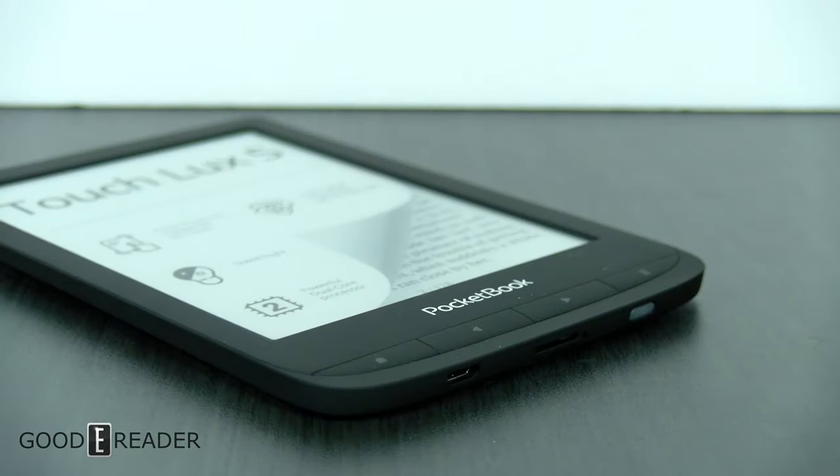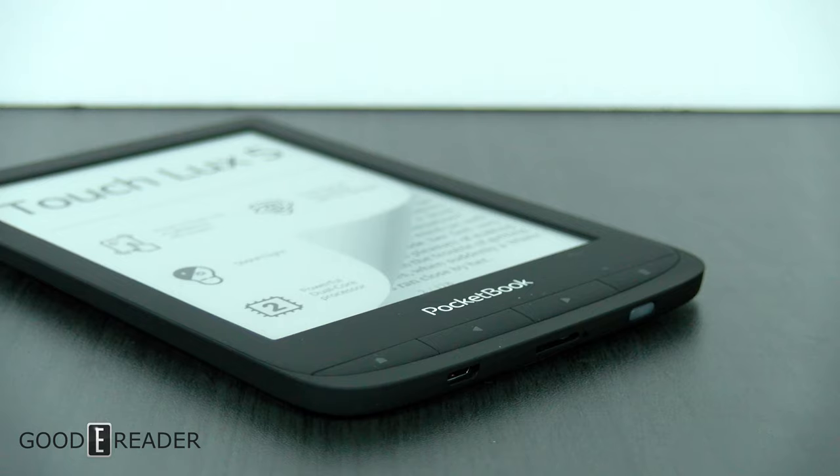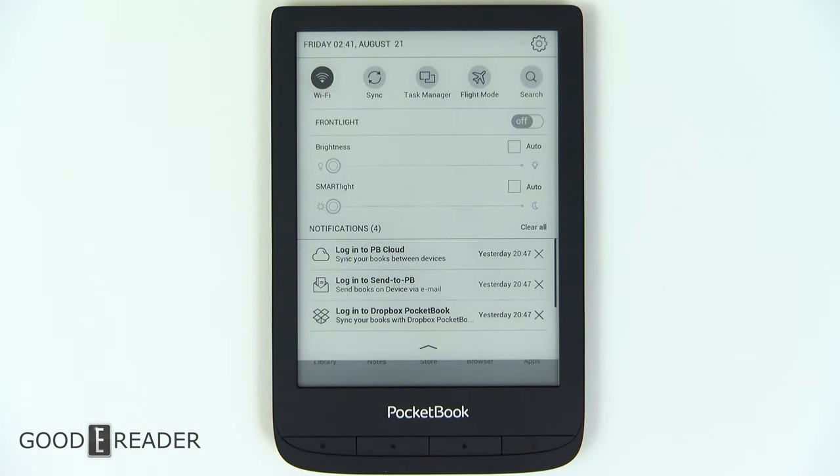The bottom of the device has four buttons: home, back, forward or left/right, and the more button. On the home screen, the more button will actually drop the top menu down for you.